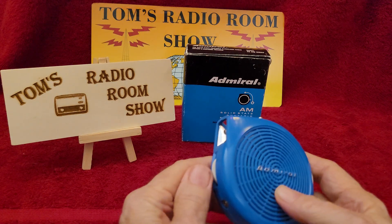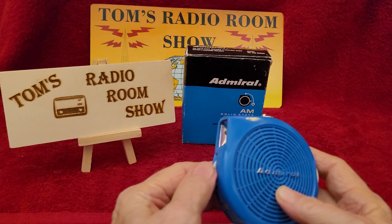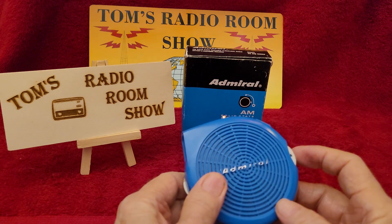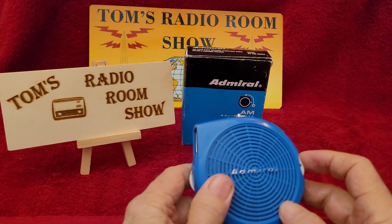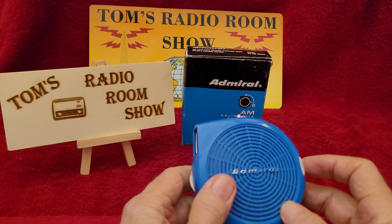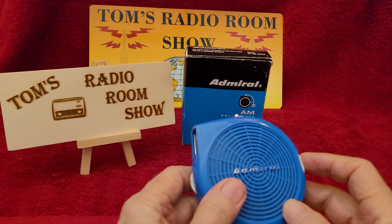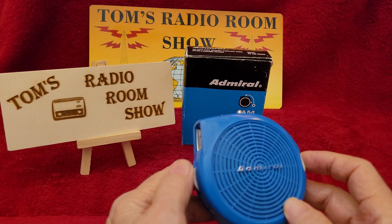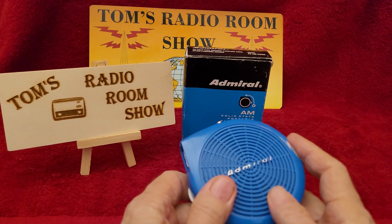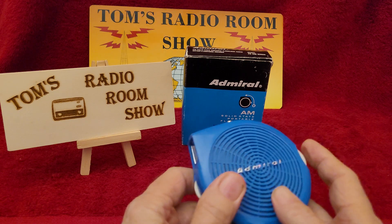Let's see how it works. Turn it on — nice tight click. We're at the bottom of the band on AM. It's going to probably blow our ears out when we tune in. There we go. Whoa, I knew it was going to blow my ears out. Sorry about that. We get it tuned in.